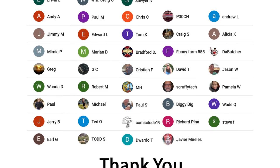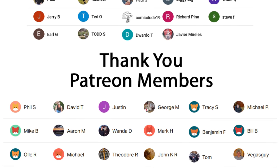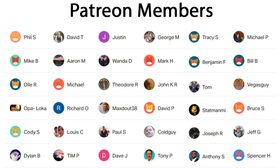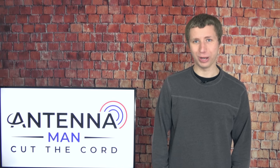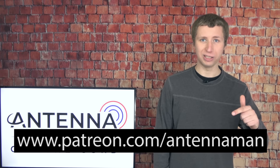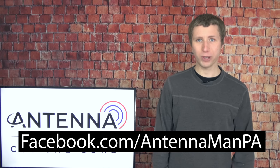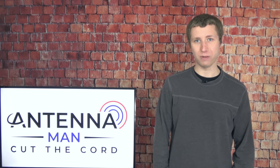Thanks for watching. A huge thanks to Aaron, Craig, Sawyer, Chris, Tom, and everyone who supports me on Patreon or is a member of my YouTube channel. If my videos have helped you cut the cord and you'd like to support the channel while gaining exclusive perks — such as behind-the-scenes content, ad-free videos one day early, and direct contact with me — visit patreon.com/antennaman or click the join button. If you're on Facebook, find me at facebook.com/antennamanPA. You can also join my email list via the link in the description. Stay tuned for more cord-cutting and antenna-related videos, and have an awesome day.